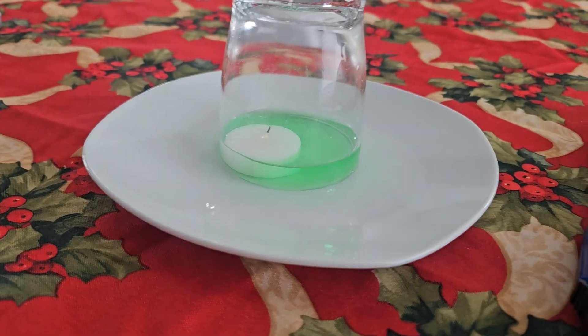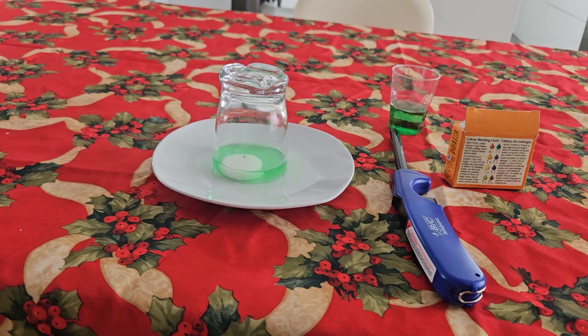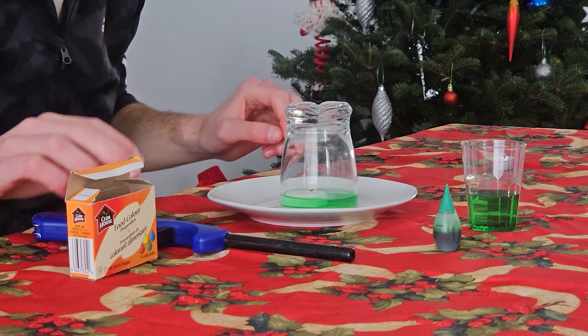Oh my gosh, the candle is submerged! The difference in air pressure made the water go up. We basically made the pressure greater outside than inside the glass, and this is what happens with the water.